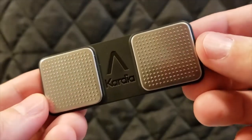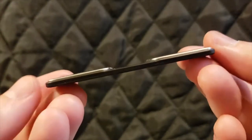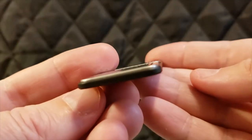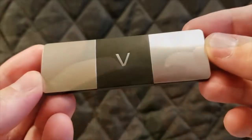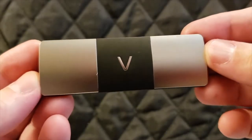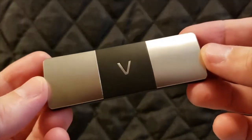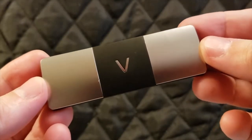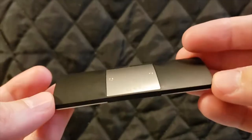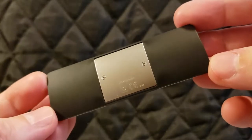Both monitors are very portable and very thin — you can take them anywhere you go. They both provide a lot of useful information about your heart and how it's behaving at any given time. They're actually a little bit different: the Alive Core one has six leads, so there are more ways for it to collect information, but it's all pretty straightforward.